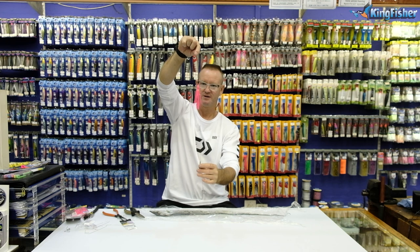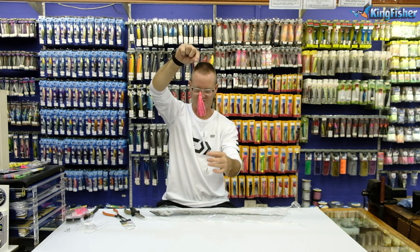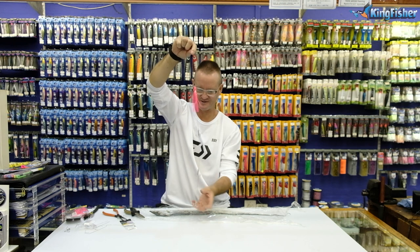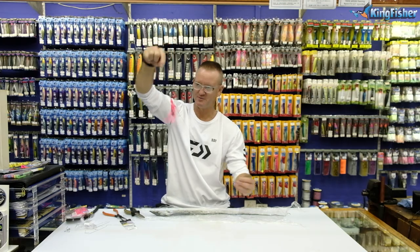That is pretty much the finished trace, and you can see how this will move. Now I'm going to put the bait onto it and you can see how we actually rig the bait part of it.